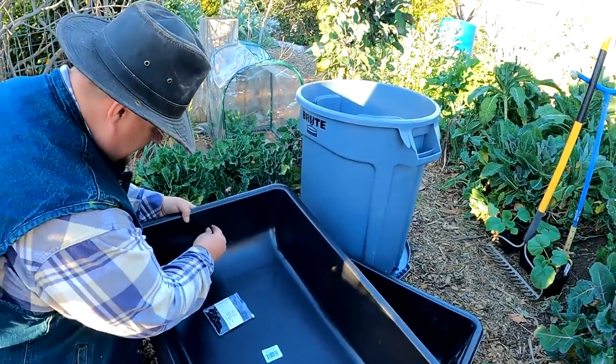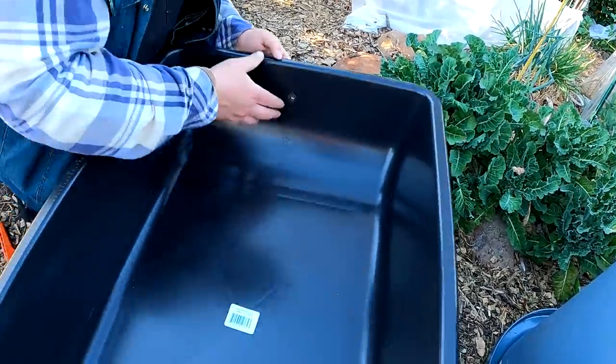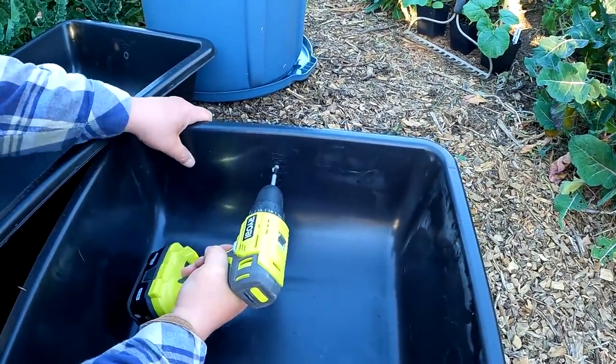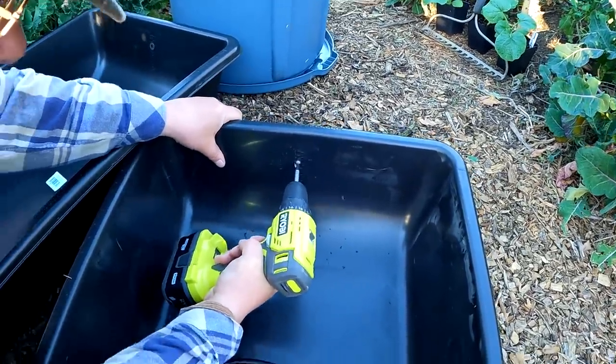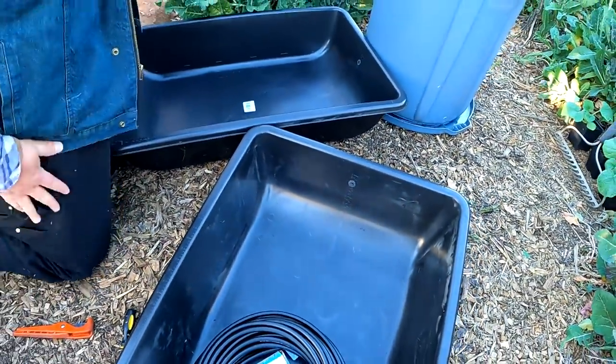I'll pop a grommet in this hole now and repeat that process on the other container. Okay, so step one is done. Now we're going to hook up the tubing.